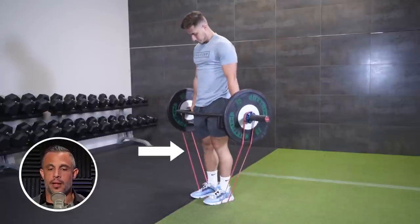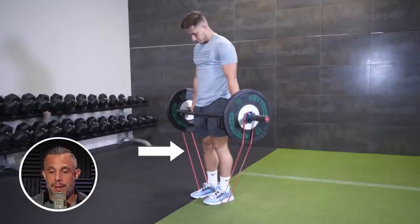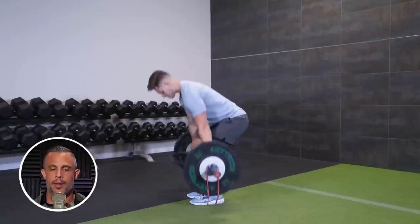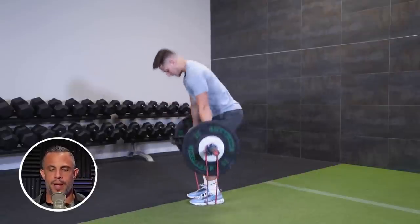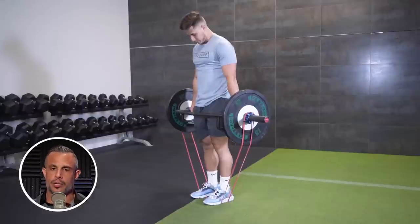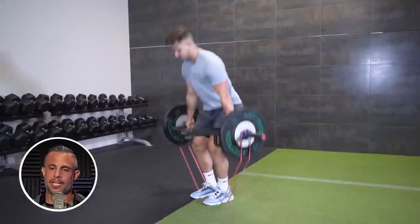Why is this a good thing? In a deadlift, I become stronger the more I straighten out - weakest at the bottom, strongest at the top. One of the challenges with traditional weights is that the resistance stays the same the whole time. What if I want more resistance at the top and less at the bottom to match my strength curve? That's what the bands provided, and once I threw them on it was a total game changer. I was at sticking points with my lifts and I saw them just blow through the roof.